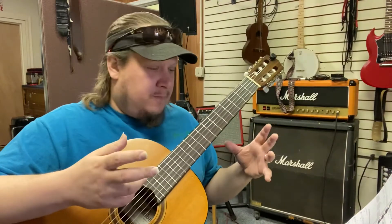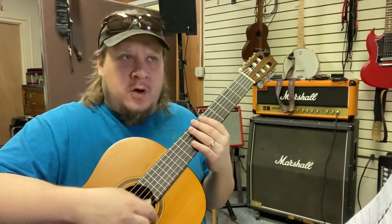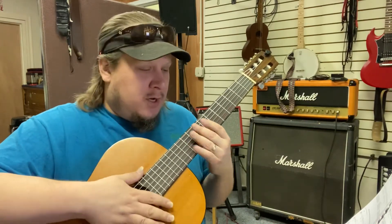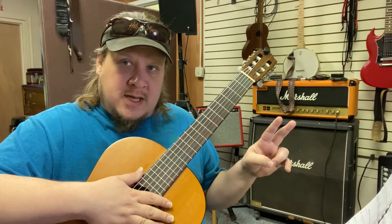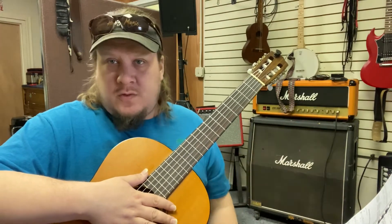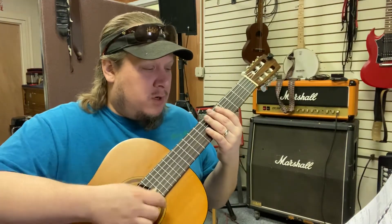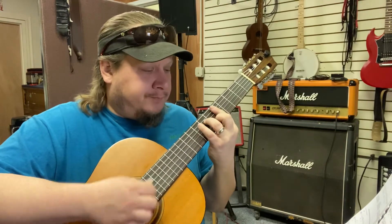The accompaniment is just going to be four on the floor — just a one, two, three, four. Since there are two chords per bar in Satin Doll, just go ahead and put two quarters for each chord. Like a one, two, three, four.